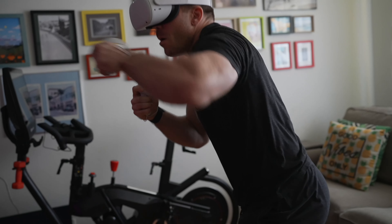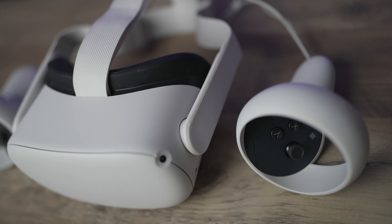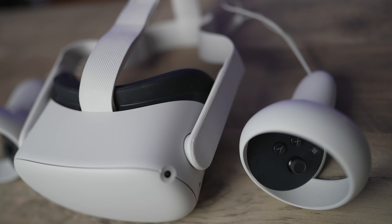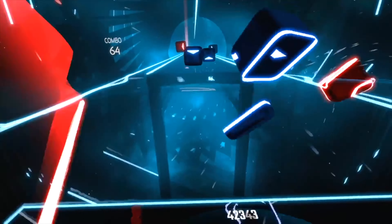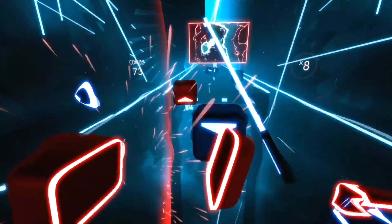Hey everybody, this is Colin with Connect the Watts. If you have an Oculus Quest, now called a Meta Quest, and you want to work out in it with programs like Supernatural or games like Beat Saber to help you work up a sweat — if you've ever tried it, you may notice that one of the biggest issues is that when you get hot and sweaty, the lenses start to fog up and you really can't see much of what's going on.